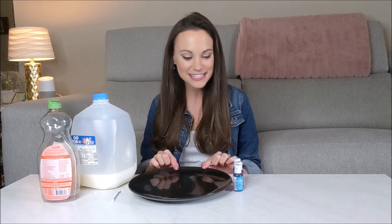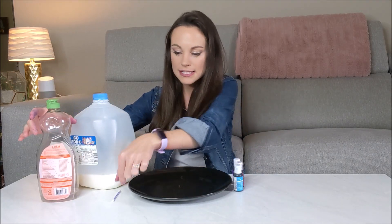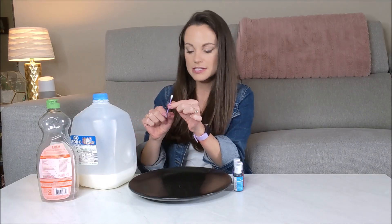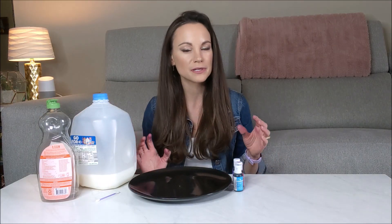Hi everyone! I'm Emily and today we are learning the science behind milk fireworks. For this one you're going to need a plate, some food coloring, some milk (the fattier the better), some dish soap, and a q-tip or something similar. Before we dive into our experiment we need to learn two big things: one, the science of surface tension, and two, the science behind soap.